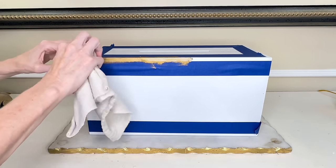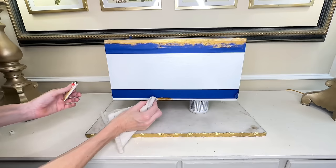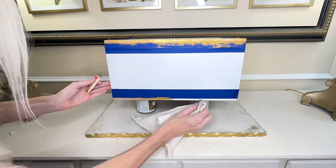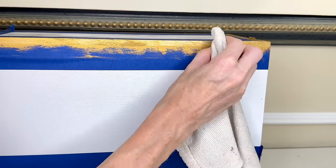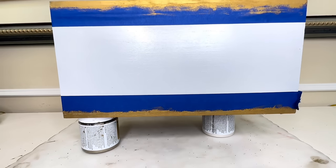I went along the entire top of the box and once it was completely coated, I moved on to the bottom. Once I was done with the first pass, I inspected the gold and could see there were some areas a little lighter than others. So I got a little more rub and buff and went over it once again. This gave me a really saturated gold color which will stand out.